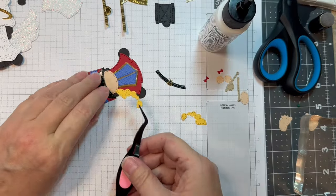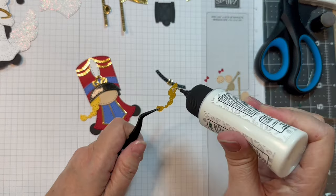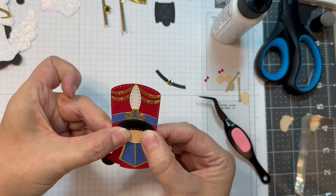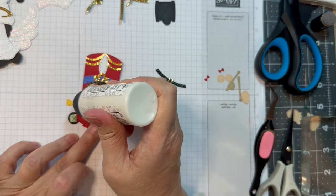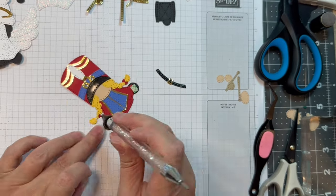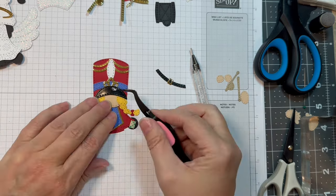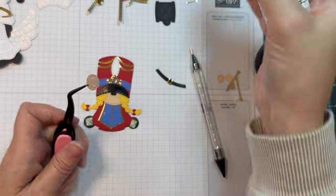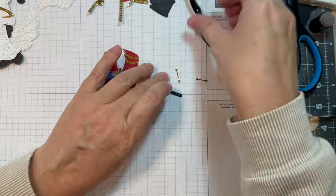I'm going to add her little yellow pigtails — she's going to be a little blonde girl. That is American Crafts Yellow Cardstock, it's got a bit of a texture to it. You can make your little majorette look like any nationality you want. I'm going to add two little red bows to her hair, and I will pop up her feet with 3M foam tape. Then I'll add her little nose, which is that same P13 Stamping Pad Skin Tones.